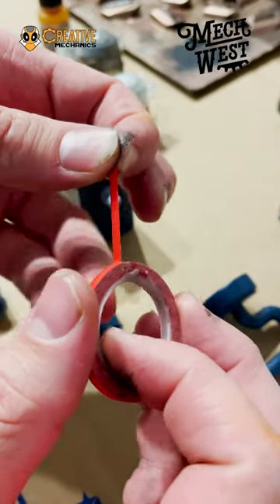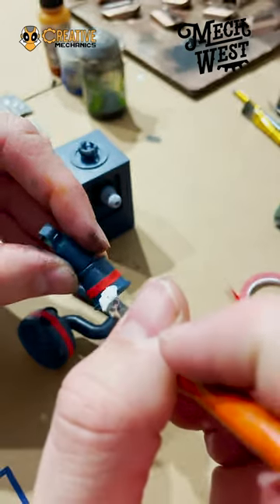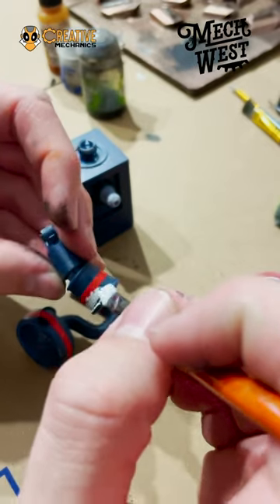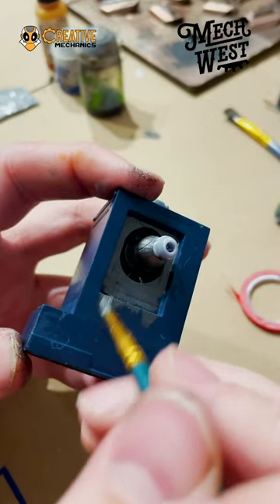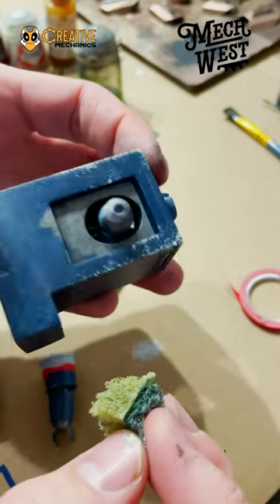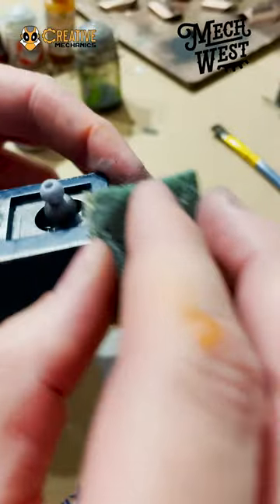Now we're ready to do some weathering. Using masking tape in order to get some perfect, clean lines before I dirty and scuff them up with my other paints. Now I'm gonna do some dry brushing, using a sponge, a brush, and then I use Rub & Buff to get a really soft edge.